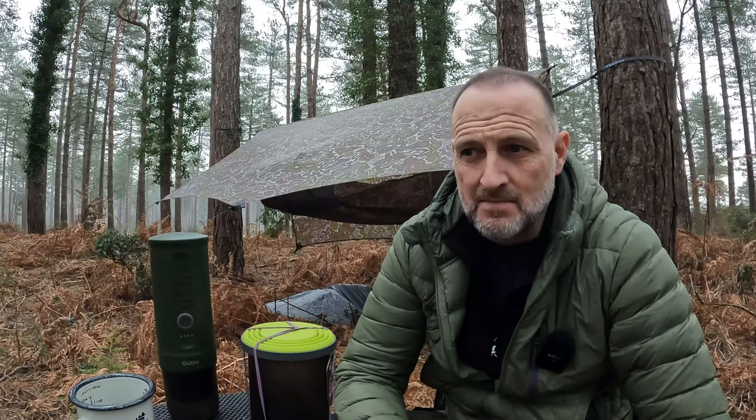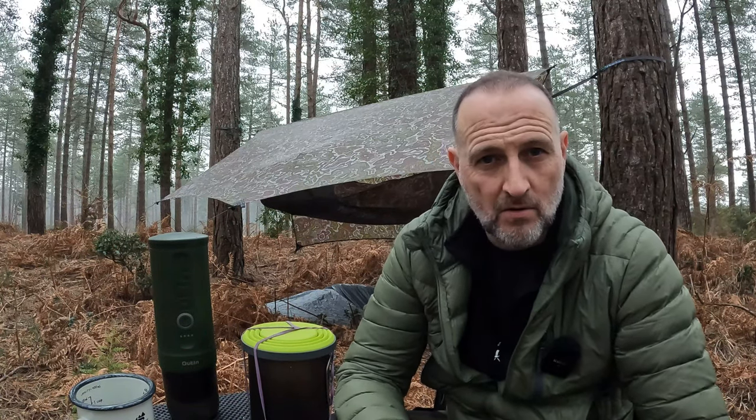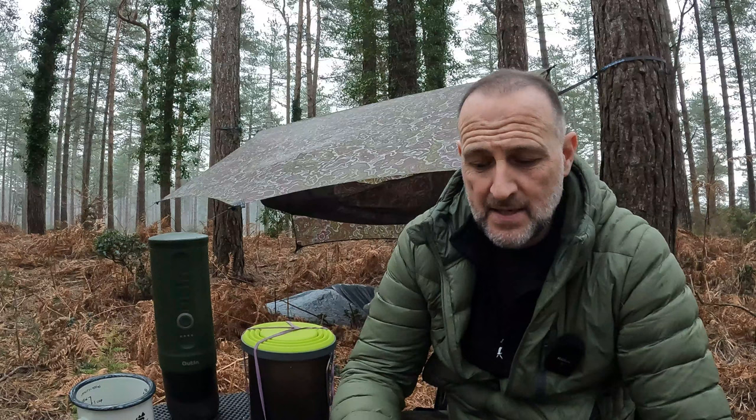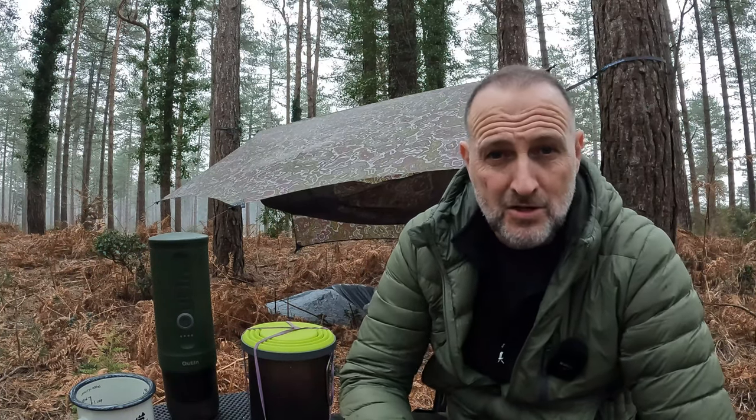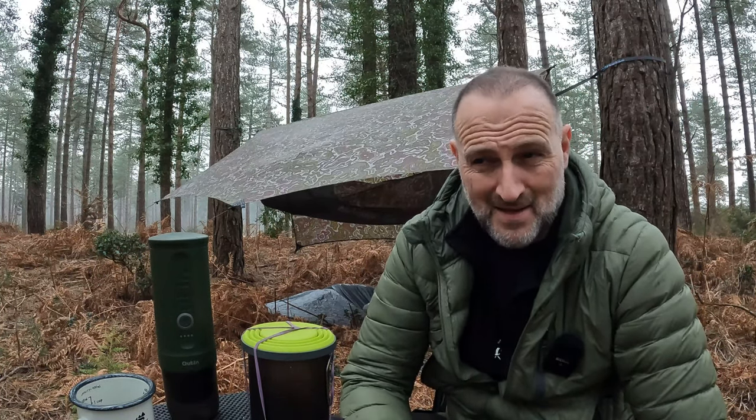We all love a decent cup of coffee when out in the woods, but sometimes it's hard to get the right strength, quality, or type. Pour over coffees are the nearest you'll get to real coffee using actual grounds. Otherwise most of us put up with coffee bags, instant coffee, or little Kinko Duo cappuccinos — they're good but not really an espresso.